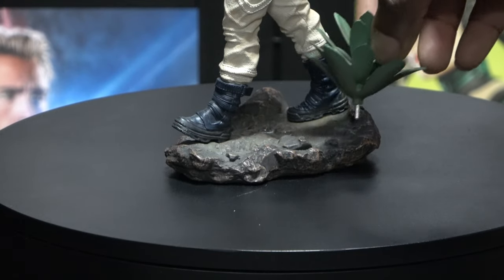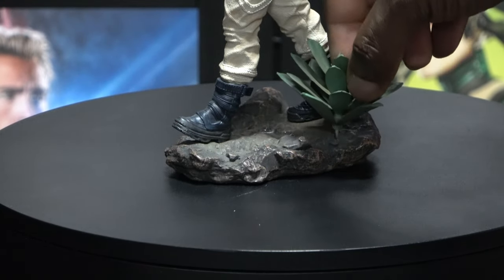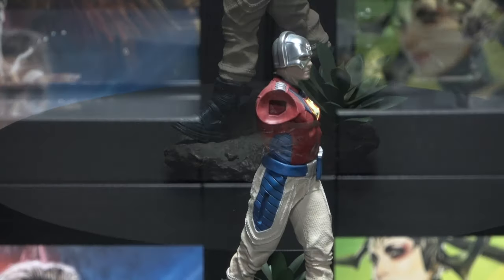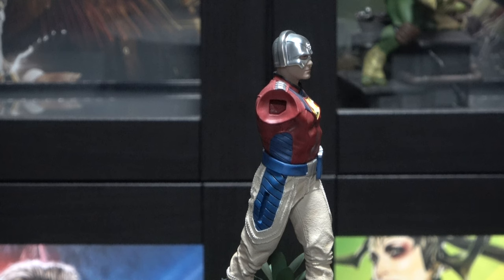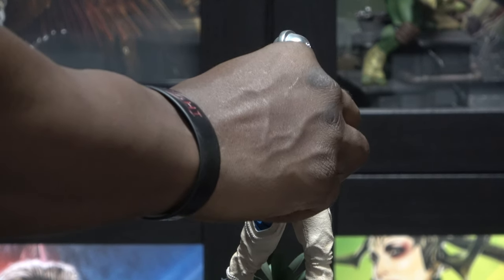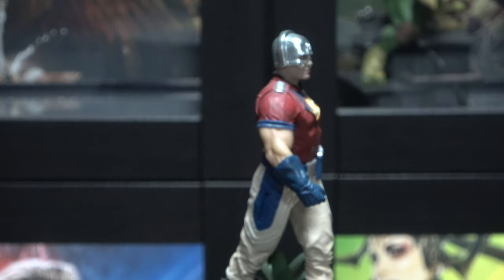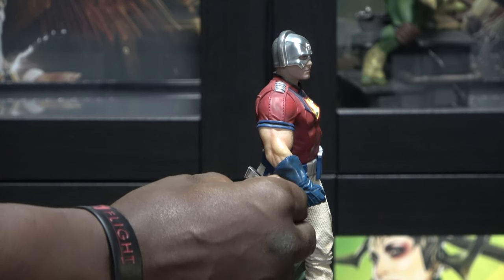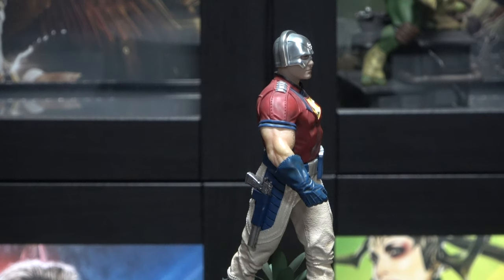Now we have the plant here that pegs into the base — that's a little something extra. Now here we have two switch-outs: we have the armed and then we have the unarmed. So first we'll display the unarmed version, which definitely looks nice. And then we have the gun in the holster.